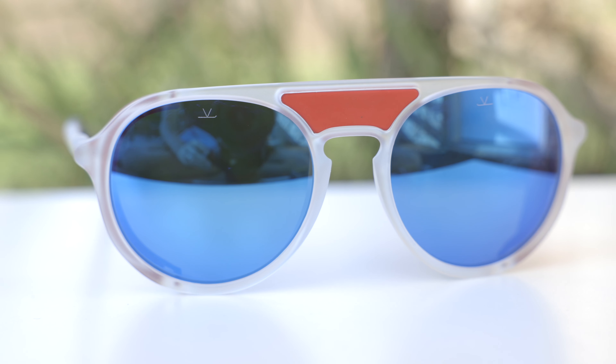First off, let's go ahead and pop the sunglasses on face and talk about the dimensions. These sunglasses have 51 millimeter lenses and an 18 millimeter bridge, and they have a really interesting style with the removable shields here on the sides, and also the removable center bridge here in the middle of the sunglasses.